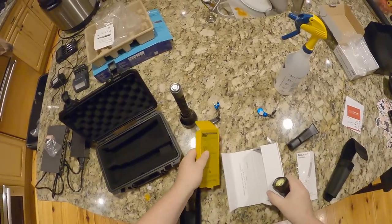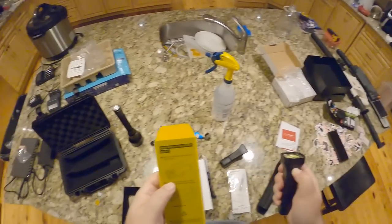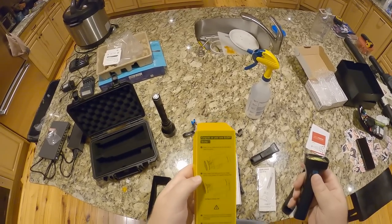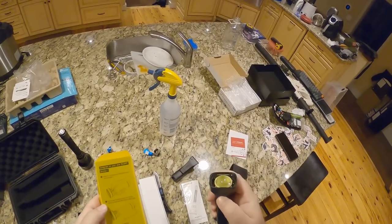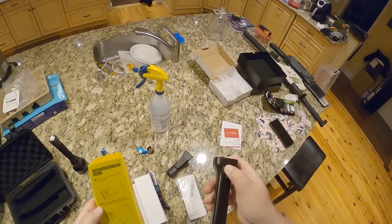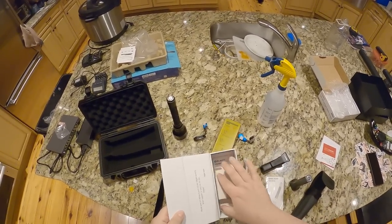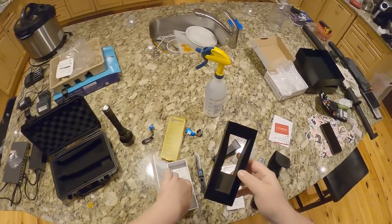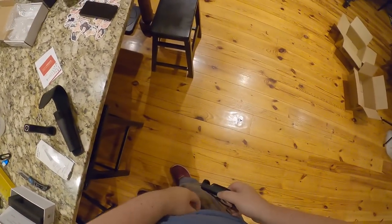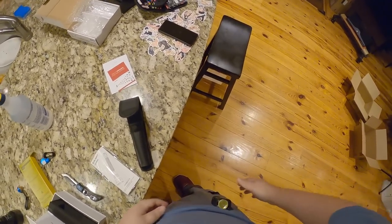Before first use, press and hold the switch to unlock, then charge it fully via the USB magnetic charger. It might be dead dead — I'll give it a charge. This is the nicest feeling flashlight I've held. You could just put this in your pants pocket — it feels great.